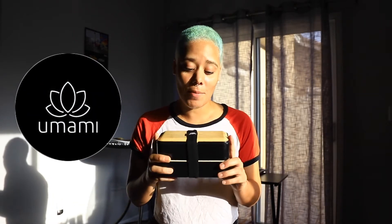Hey friends, it's your favorite neighborhood weirdo Asia Jade, and I want to give a huge shout out to Umami Bento Box for giving me the opportunity to review this and actually put it together and show you all how it's put together.